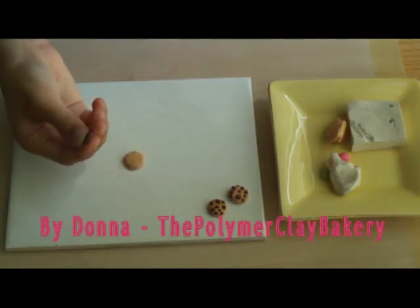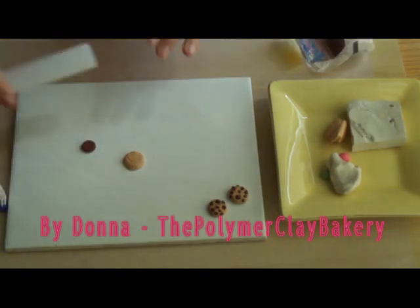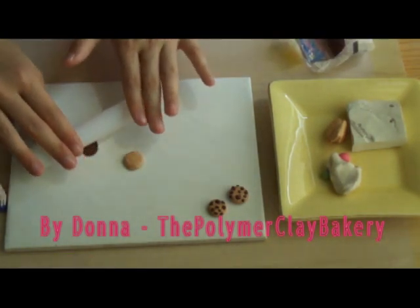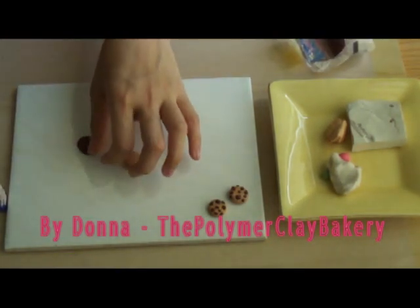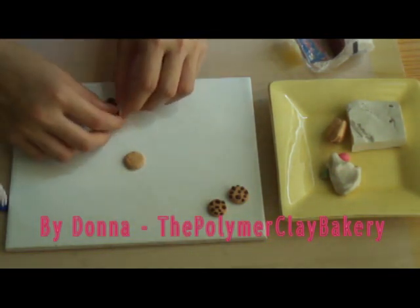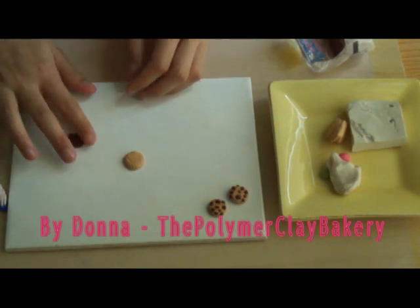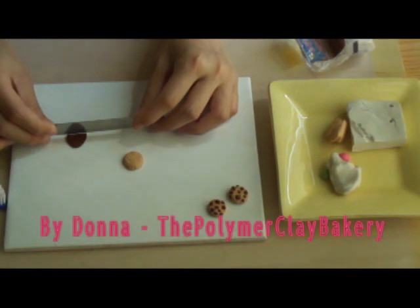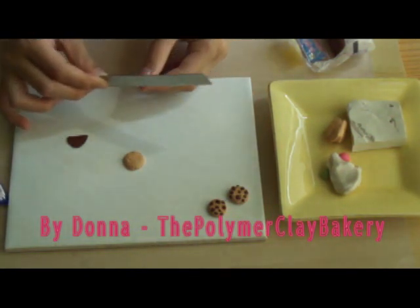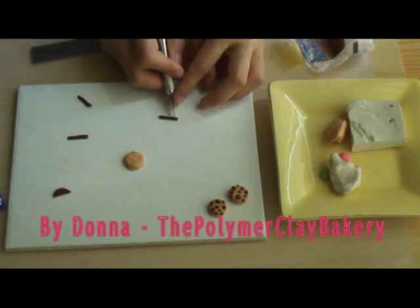Now take some brown clay and flatten it — not too much. Fold it in half and cut them into different lengths. Cut squares out of them.